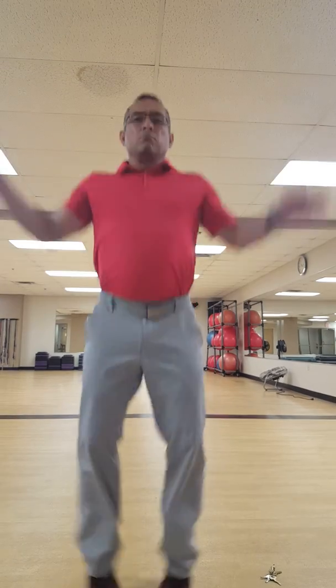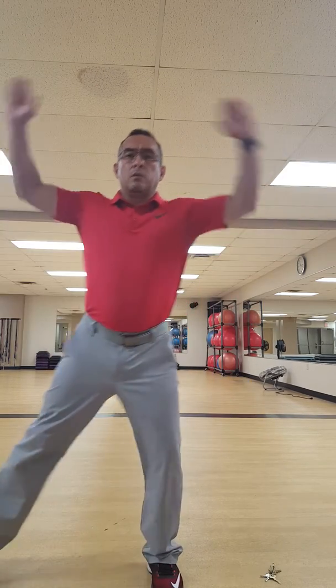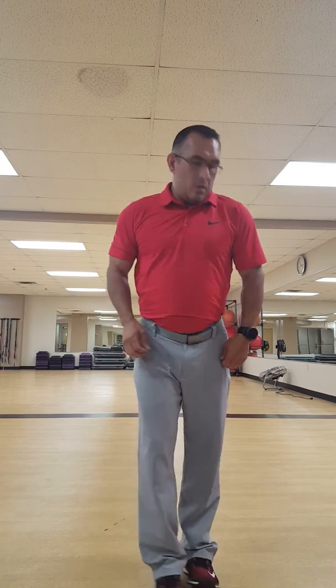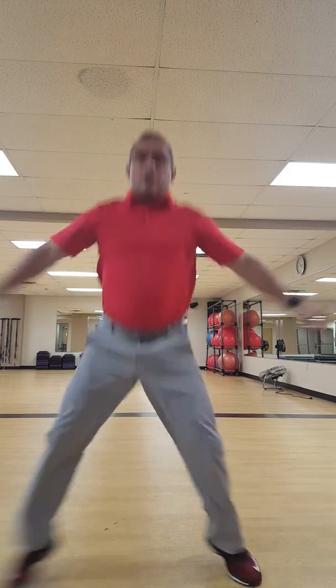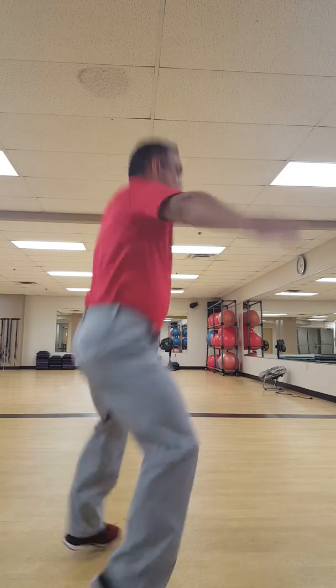Then 20 jumping jacks — basic jumping jacks. If someone has a deficiency, have them step out. If someone has a higher skill set and is more conditioned, do jump squats. If they need a little more cardio challenge, do 180s — that'll challenge them a little bit more. Get creative with those exercises.